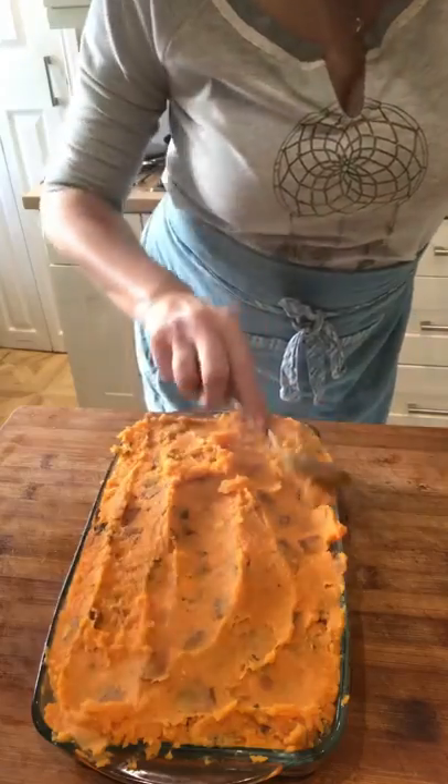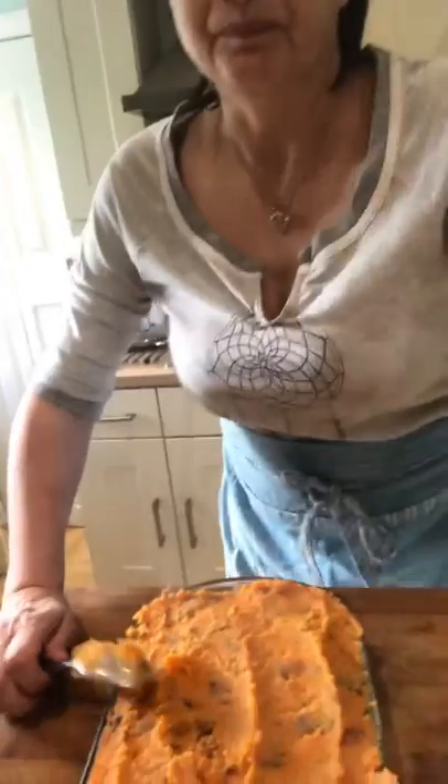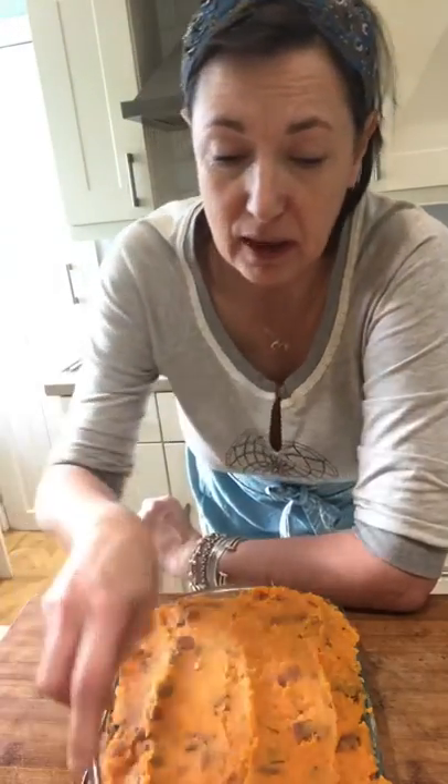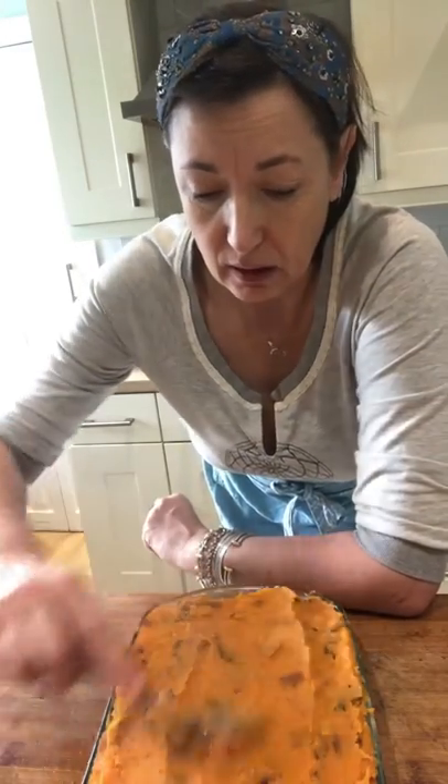Then I'll take the foil off for the last 10 minutes so it gets a little bit crispy on top. If you want to be super indulgent, top it with some cheese when you take the foil off — this started out as quite a healthy meal! But you don't have to put cheese on it, and I'm not going to because I'm going to have beans on the side. It's a perfect meal to make in advance — you could make it a couple of days in advance and pop it into the fridge.